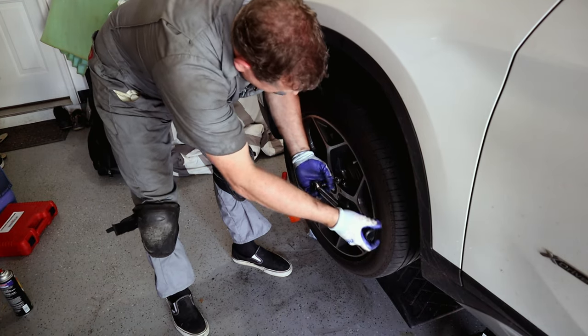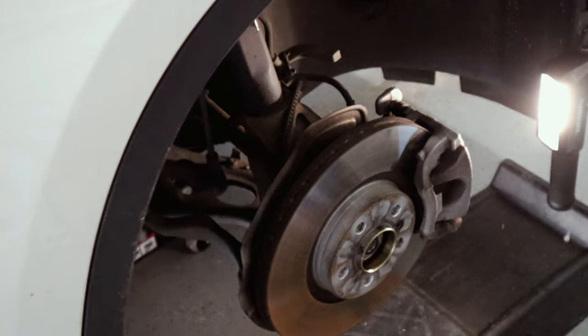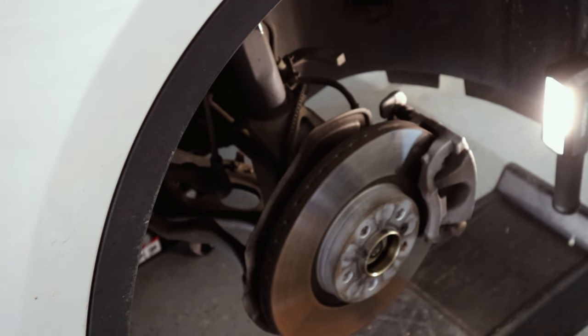Now we're on the passenger front wheel. This side is a bit easier because there's no brake pad sensor to deal with, so we don't have to chase the wiring. The process is: remove the guide bolts on the floating caliper, take the caliper off, remove the pads, clean up the pad seats, apply brake pad paste where recommended, compress the piston, put the new pads on, and put the wheel back on.